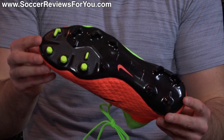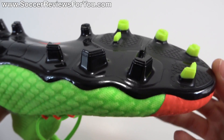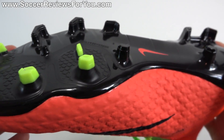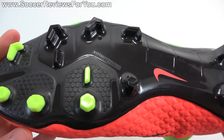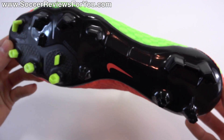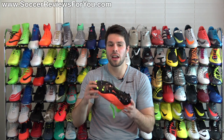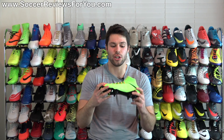As far as the stud pattern is concerned, you get the new hyper-reactive stud pattern, which is consistent across the entire Hypervenom line. You get the chevron Mercurial bladed studs on the lateral side, the hexagon-shaped studs on the medial side — which pretty much perform and react like conical studs — and the end result is a stud pattern that actually does work quite well. You get plenty of bite and aggressive traction when making quick cuts and changes of direction. And you also get the freedom to twist and pivot on the medial side studs that have more of a rounded shape to them. So it's kind of an evolution of what we got from the original Hypervenom stud pattern, and I definitely prefer this — you get a little bit more studs under your feet and more aggressive traction in general.